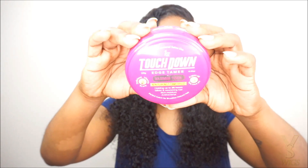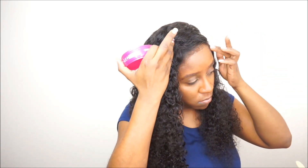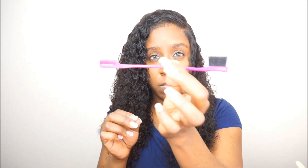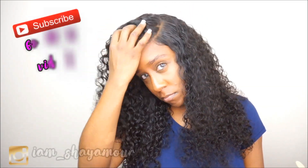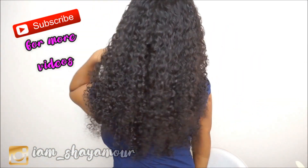Another thing I like about this wig is the curl pattern. I did have a little bit of issues with shedding and tangling, but once I used my moisturizing conditioner and water I didn't have any issues after that. If you guys are interested in this wig, I will leave all the information down below in the description as well as the product name for the airbrush spray. I really hope you guys enjoyed this video — if you have any questions or comments leave them down below. Thank you so much for watching, subscribe if you haven't, follow me on Instagram at iam_shayannmoore, and I will see you guys in my next video!